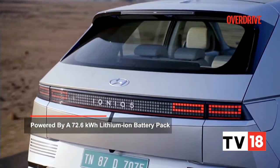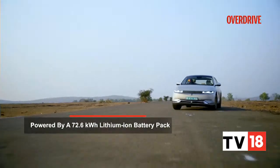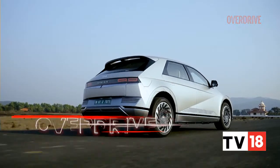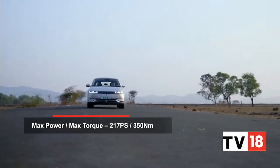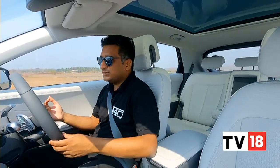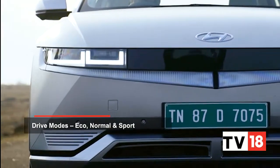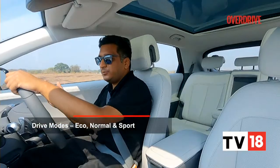The Ioniq 5 uses a 72.6kWh liquid-cooled lithium-ion battery pack powering a rear-mounted electric motor. The version sold in India is the single motor rear-wheel drive variant, making 217PS and 350Nm — par for similarly priced IC SUVs. But being an EV, performance is slightly enhanced by how easily accessible the torque is, making the Ioniq 5 feel quite brisk in Eco, Normal, or Sport mode.